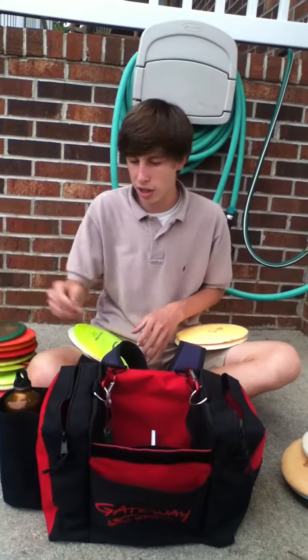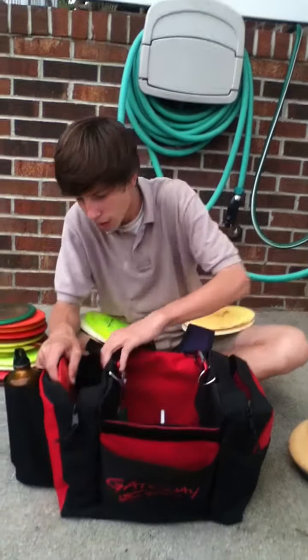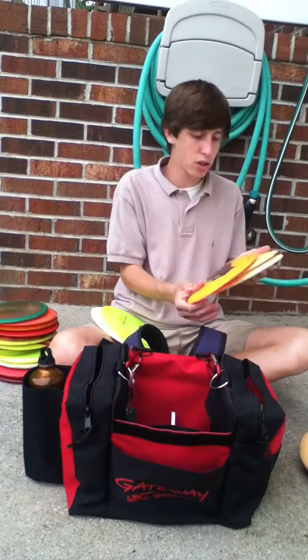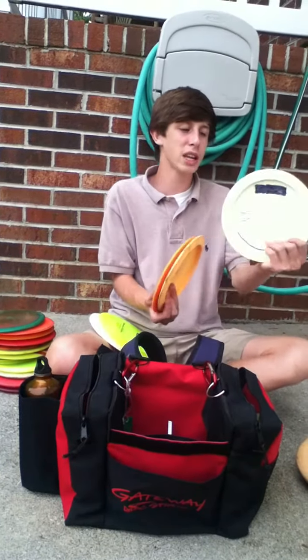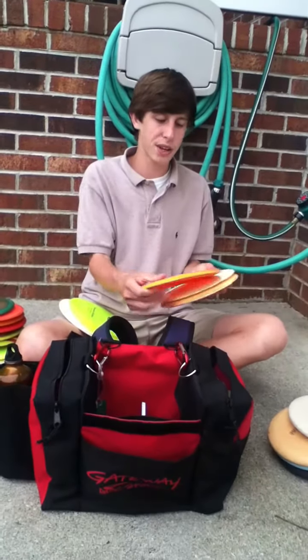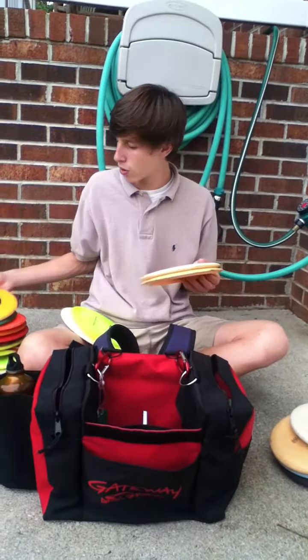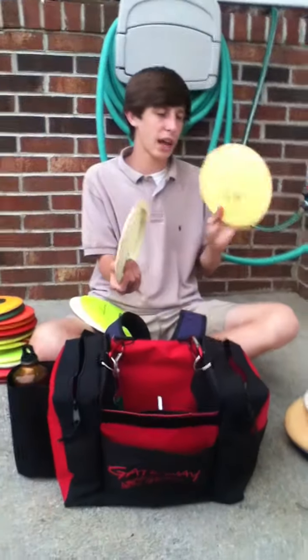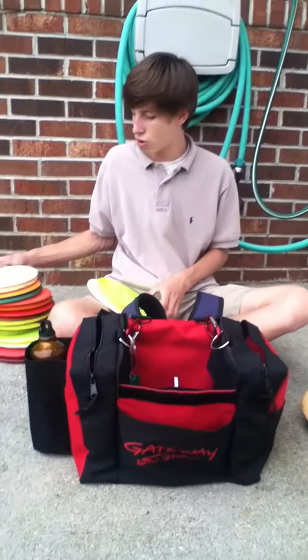I also have an 11x T-Bird that I like to throw. I have a Pro Destroyer — the Pro Destroyer is flippy. I have a bottom stamp Destroyer, which is stable. And then I have an Avery Jenkins Destroyer, which is pretty straight.